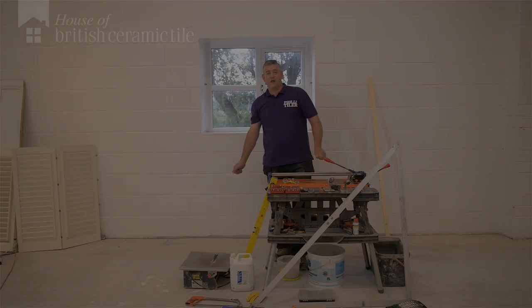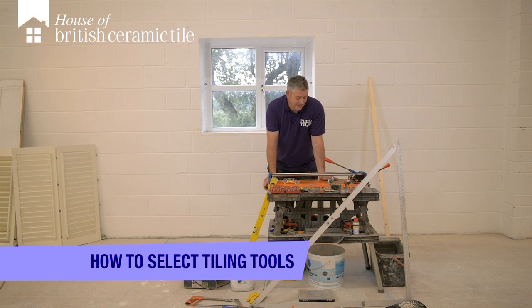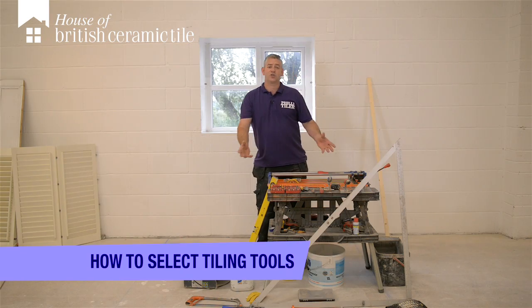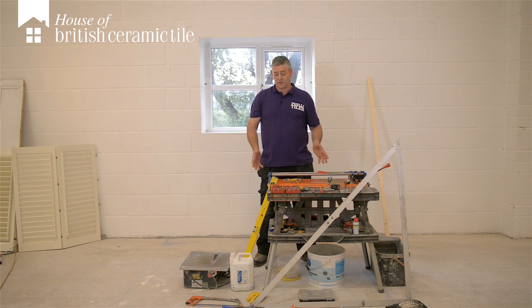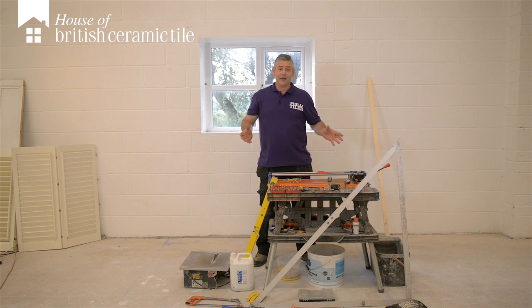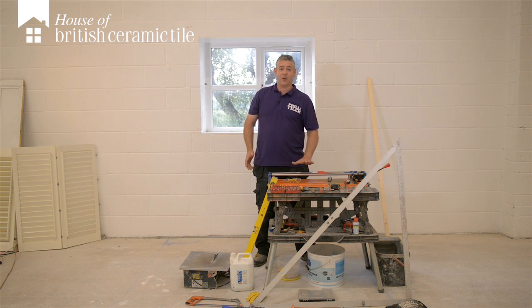Morning, I'm Phil the Tiler. This is the how-to video for tiling. We start with the tools for the job. How much does all this sort of kit cost? If you're going for the professional range, you could run into several hundred pounds, but for basic DIY purposes you can do it for 70 quid.